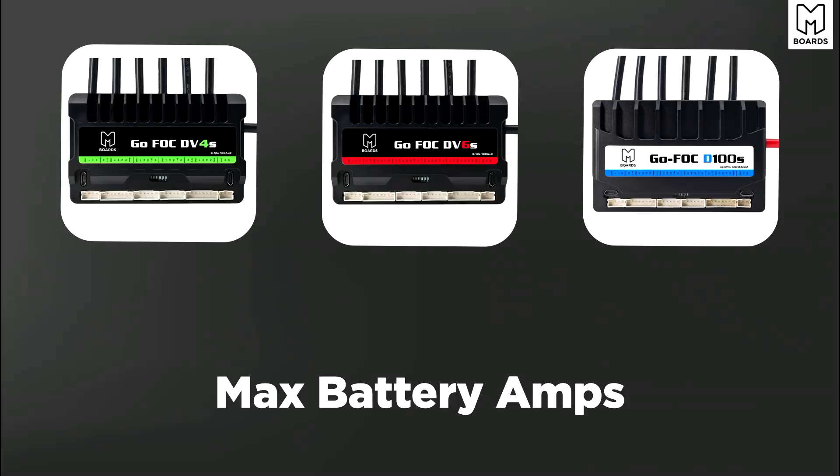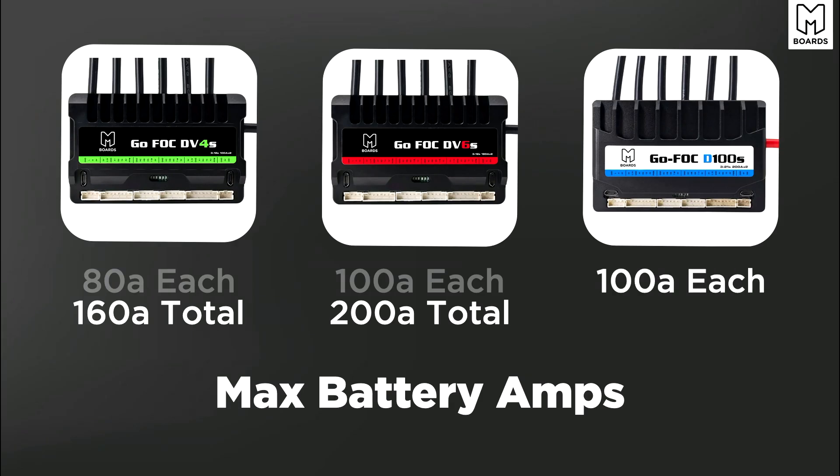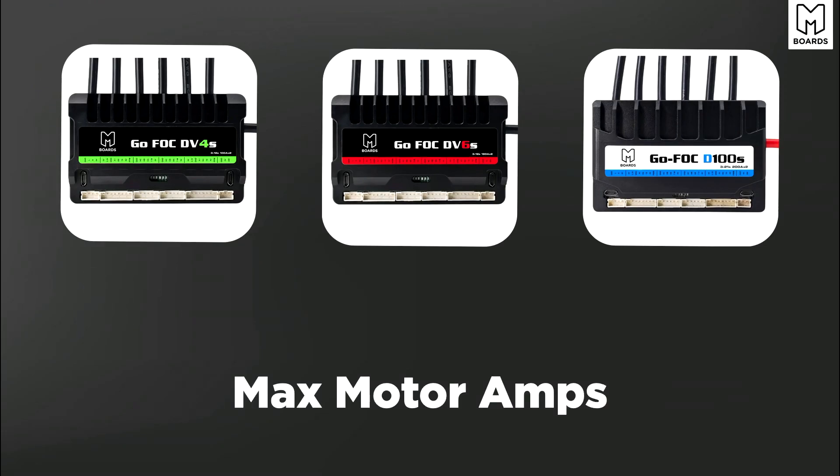Moving on to max battery amps — something you definitely want to keep in mind. The DV4S is 80 amps each side, so 160 amps total. The DV6 can do 100 amps each side, or 200 amps total. The same 100 amps per side applies to the D100 as well. Remember, that figure is per motor side and total combined.